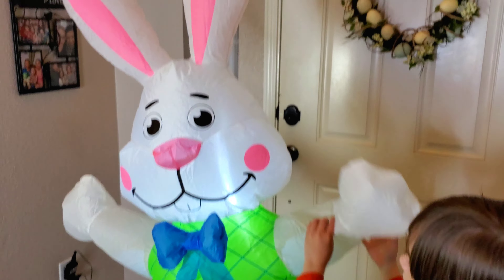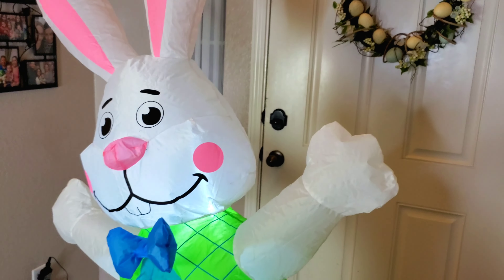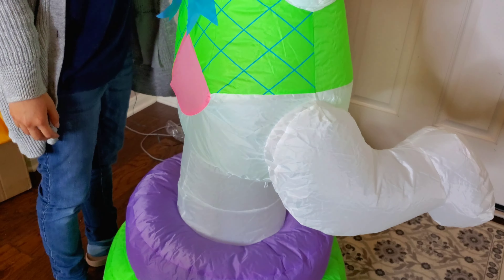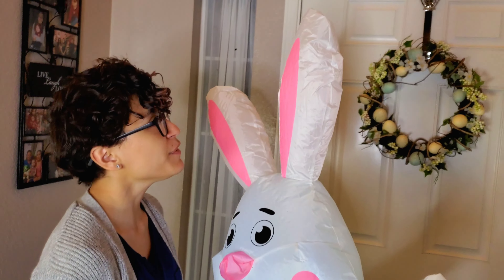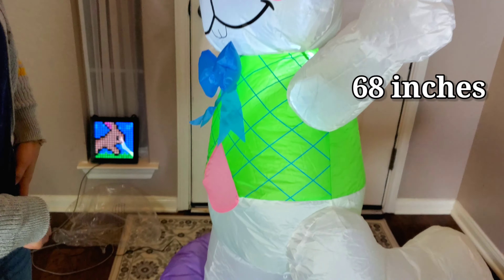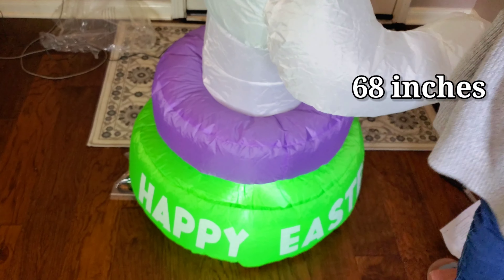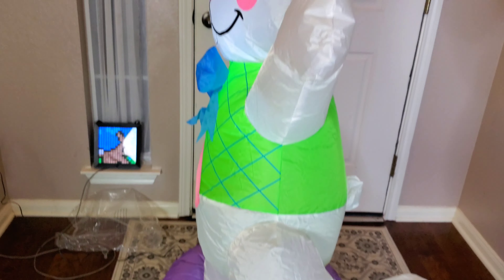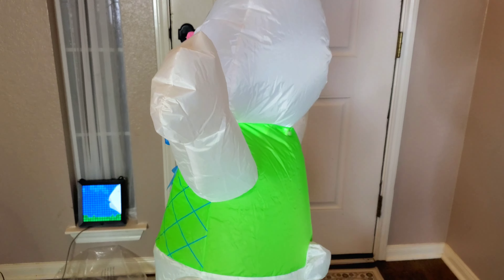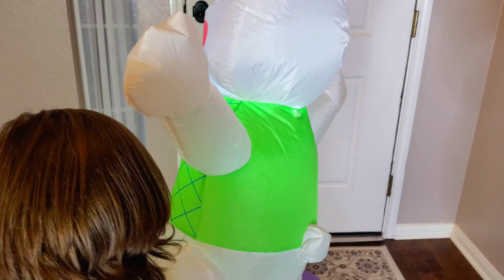He's about what, five feet? Or taller? Maybe six? Five feet. It's taller — I don't remember. It's taller than me. It can't be five feet. Maybe it's 5'5". I don't remember how tall it is. You know what, I'll put it here on the screen. Oh my gosh guys, so we're going to see what he looks like with the lights off.